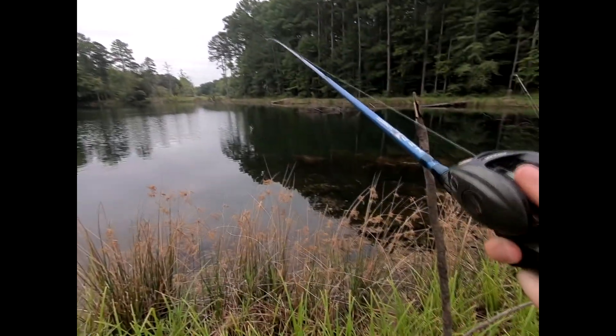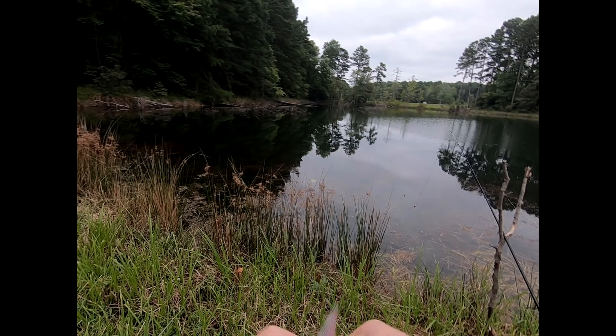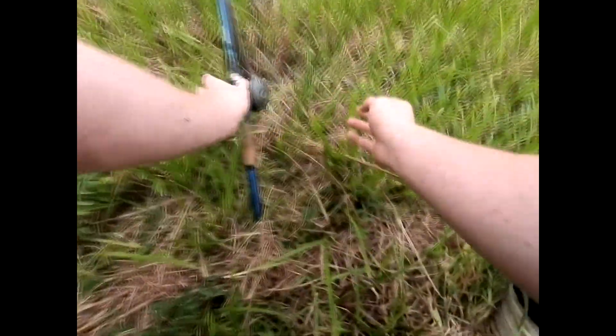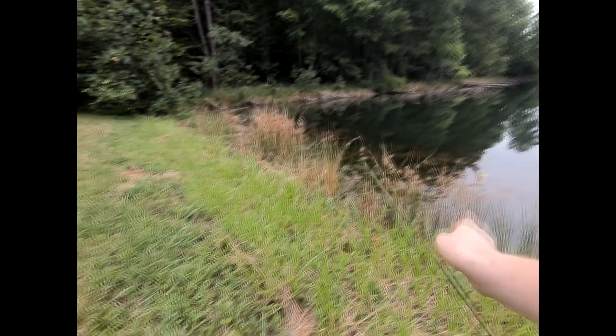I'll toss this out here and maybe catch another one for the camera. I'm gonna switch to a little bit smaller presentation, just because that channel catfish I caught — his mouth is not very big. Got a bite, got one on — missed it already. Spot's hot, baby, spot's hot. That's a great sign. Hoping that wasn't a turtle; I really don't think it was but definitely could have been. It was kind of moving like a turtle — it wasn't jumping on the line, it was more just taking the line out.